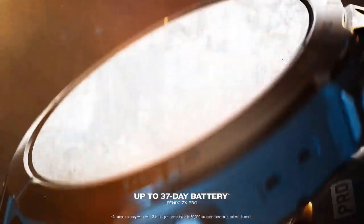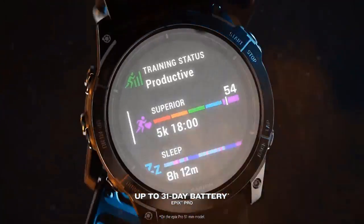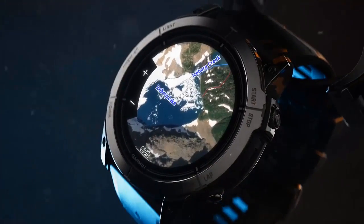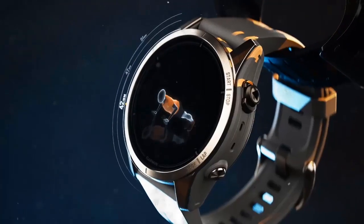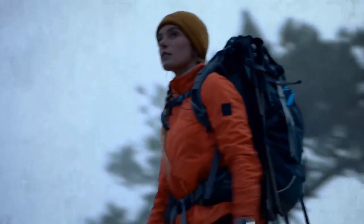With additional mapping capabilities and around-the-clock health and wellness tracking, the Fenix 7 Pro series is built to conquer all day, every day. Garmin Fenix is known for its robust construction, which uses high-quality material combinations to withstand the demands of outdoor activity.